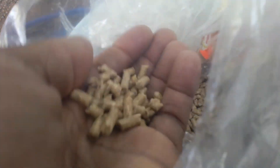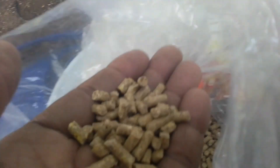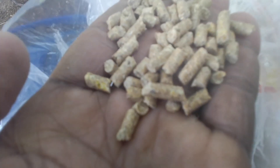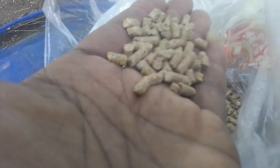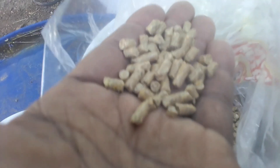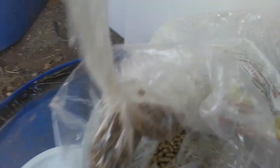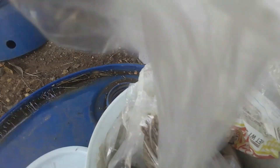Let me show you this is my local tilapia fish feed, guys. It's made up of several elements that supply the nutrients the fish actually need. As you can see, you have some amount of corn and ingredients that provide fat, protein, calcium, and the necessary nutrients.